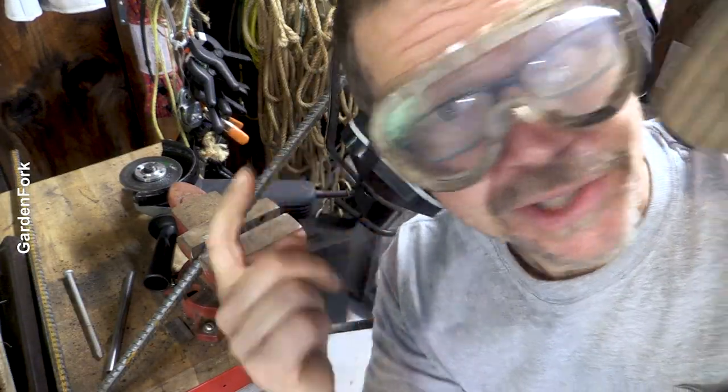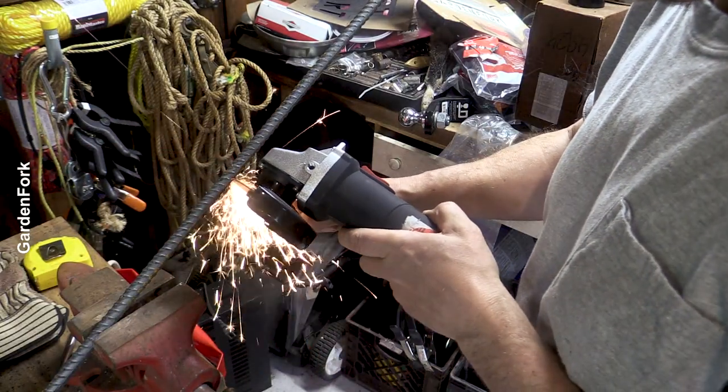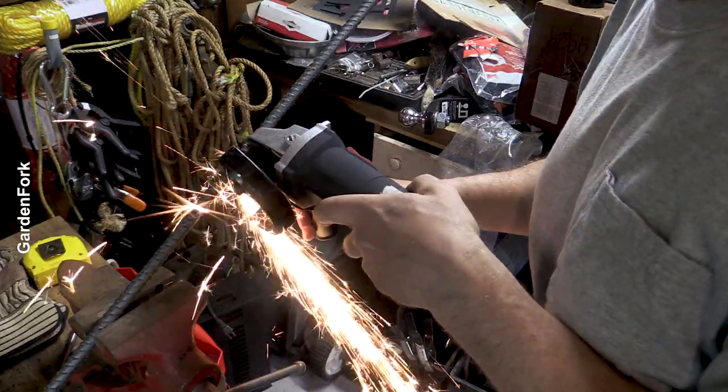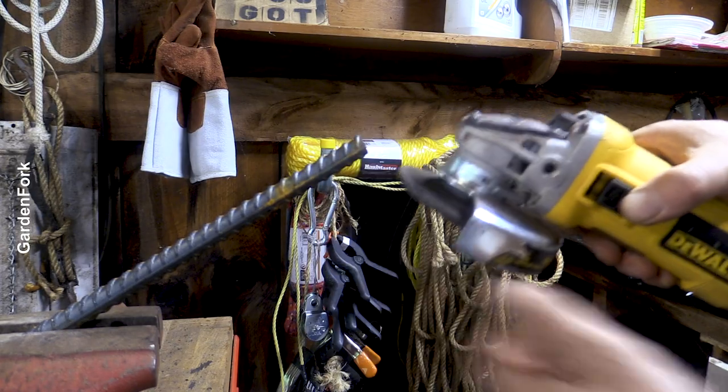Okay, ear protection, eye protection. Use your grinding wheel and file down that rough edge.